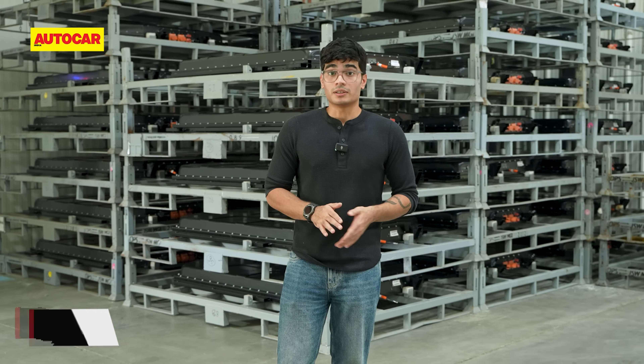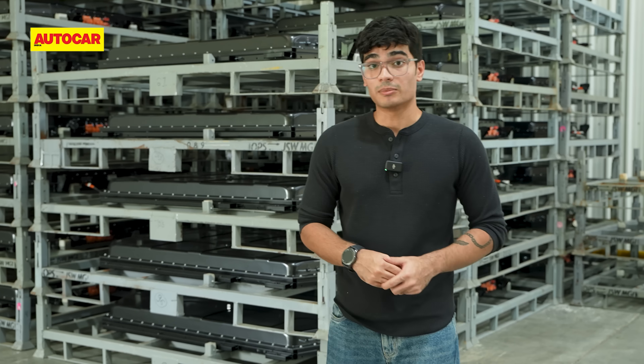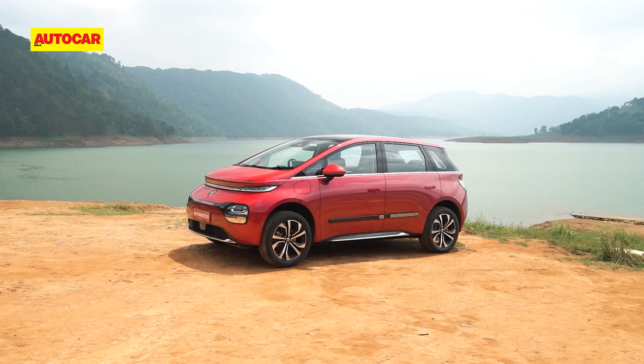MG Motor India's plant in Halal, Gujarat has seen an important addition over the past year and we're standing right in it. As you can see behind me, this is MG's battery assembly shop where the company puts together the battery packs for the Comet and Windsor Pro, which launched just this year. Let's take a look at how the battery packs for both of these EVs are assembled here.